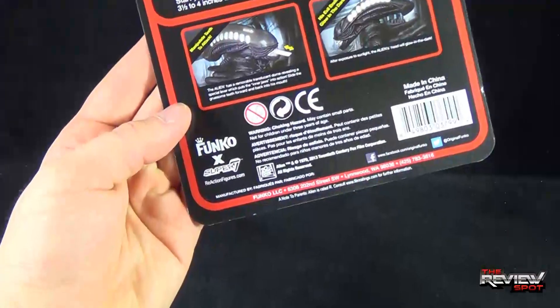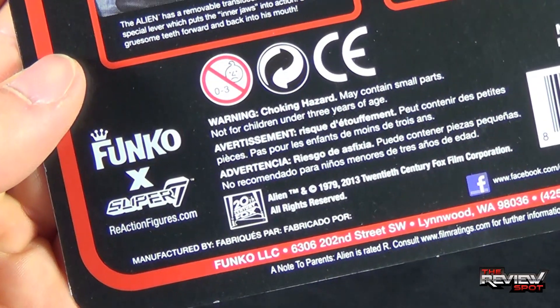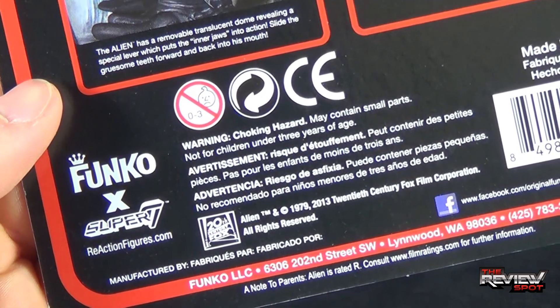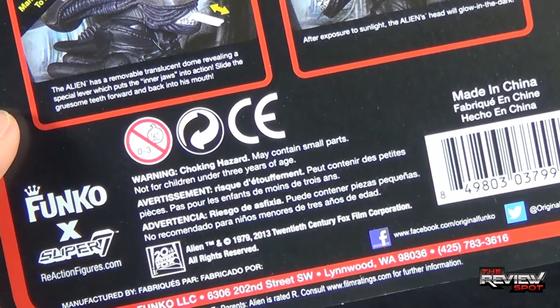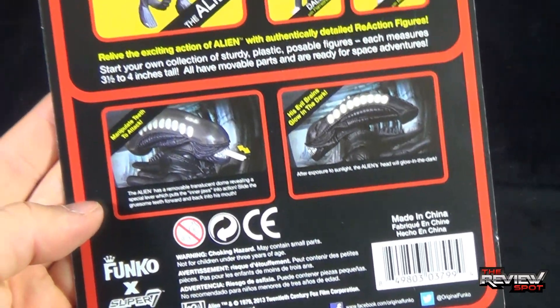If you're interested in finding out more about what's going on with Reaction, you can go to www.reaction.com. You can also follow the folks over at Funko at Funko.com and Facebook.com/OriginalFunko. Twitter at Original Funko as well.